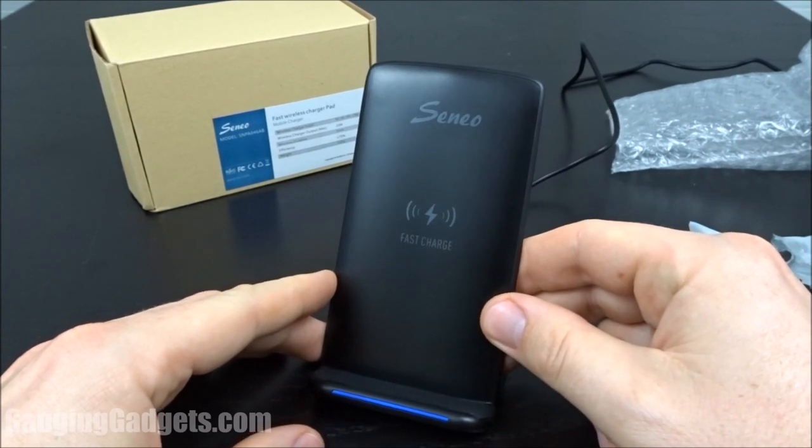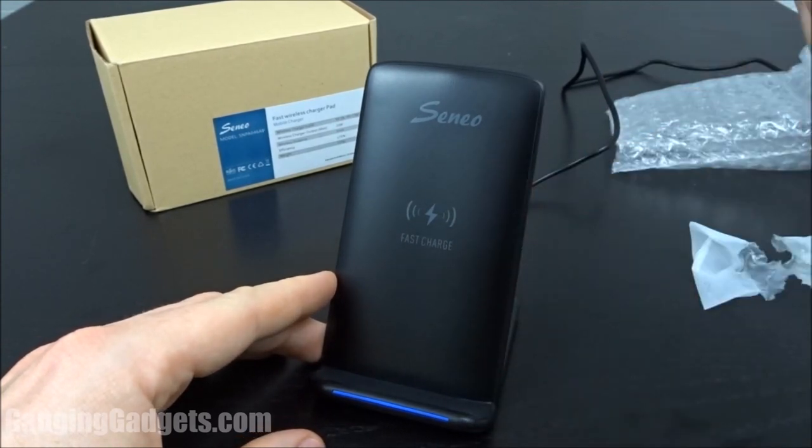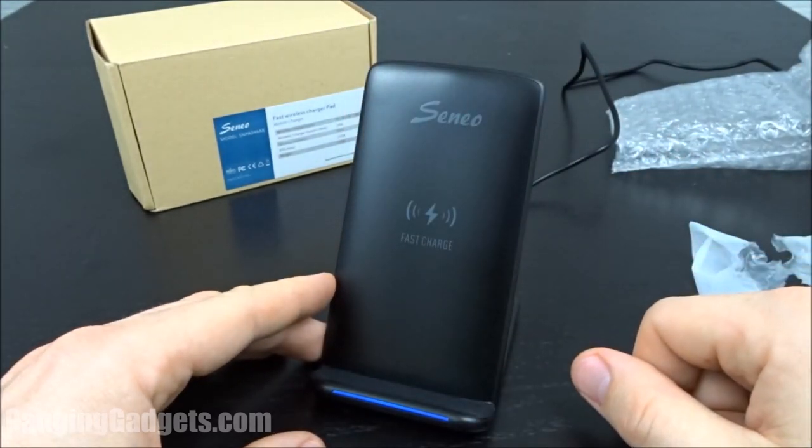If you have any questions about this device, please leave a comment below and I will get back to you as soon as I can. I'm going to put an affiliate link so you can find this exact device on Amazon. If this video helped you, give it a thumbs up, and please consider subscribing to my channel, Gaging Gadgets, for more gadget reviews and tech tutorials. Thank you so much for watching.